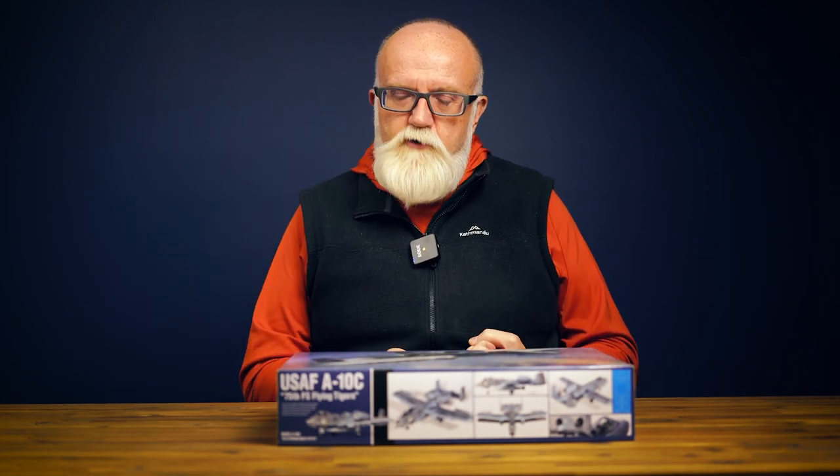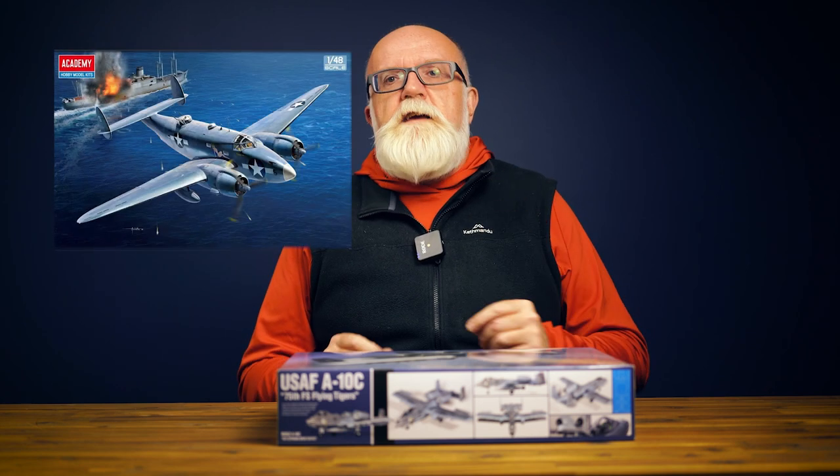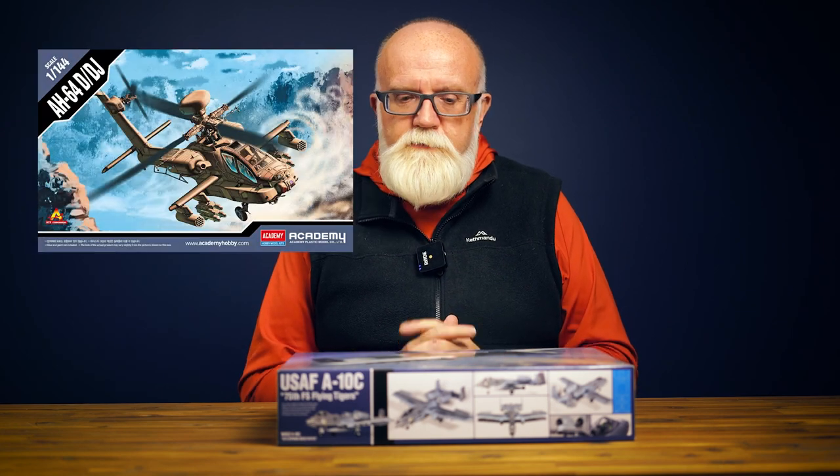Every year Academy put out about half a dozen to eight new releases, and the quality is always good. They're a great company — their after-sales service is fantastic, their subject matter is great, their pricing is good. About every 12 months amongst those new lines, there is one release that is always, and I mean always, a standout. And from what I'm seeing for 2023, this particular kit, the new A10 Warthog from Academy, is going to absolutely blow people away with what's in the box.